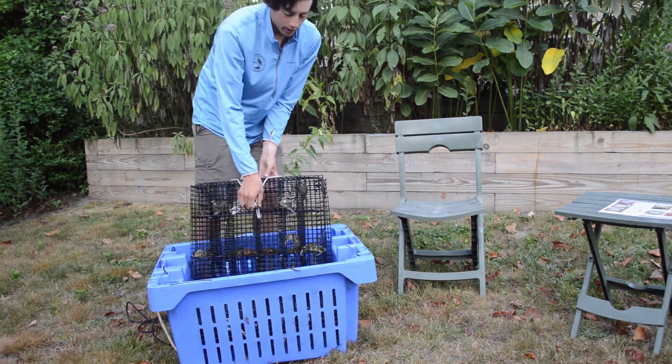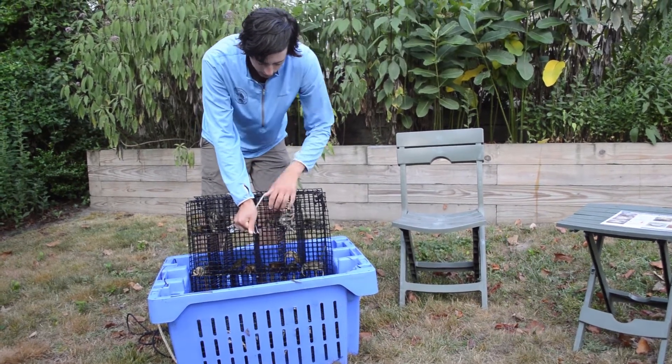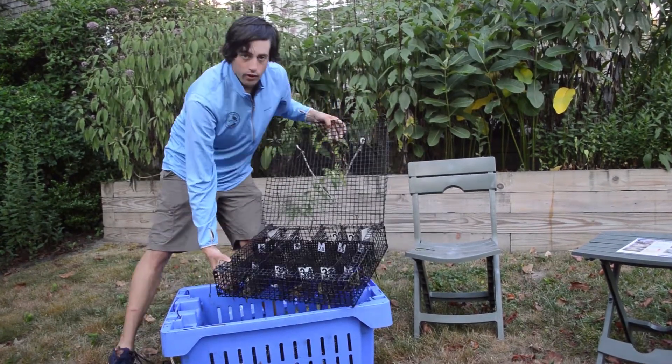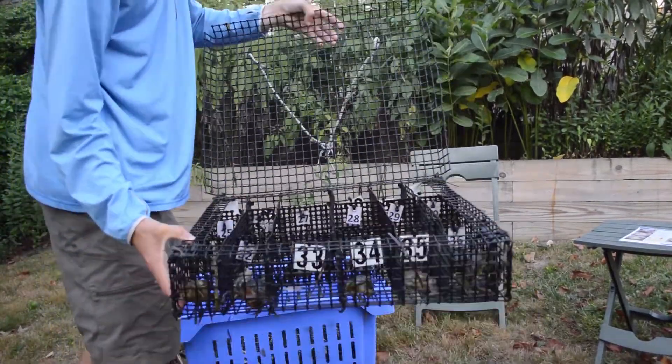This crab condo is bungee shut — a couple of bungee hooks just like an oyster cage — and all it does is pop open and voila, you have your green crabs in their molting containers.